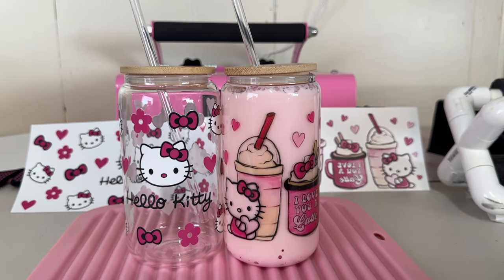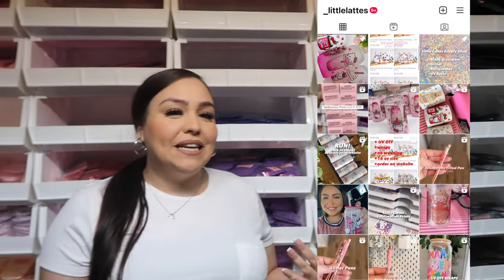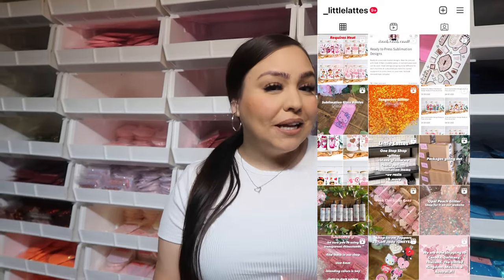Hey guys, welcome back to my channel. My name is Maritza and I am over from Little Latte Shop. If you don't know what I'm talking about, I will attach a screenshot so you guys can see our Instagram page. Little Latte Shop is a supply shop — we have all sorts of glitter, a whole glitter wall right behind me, blank glassware, UV resin, rhinestones, and all of the supplies you need to start your own business.